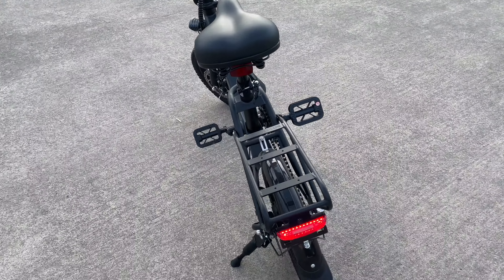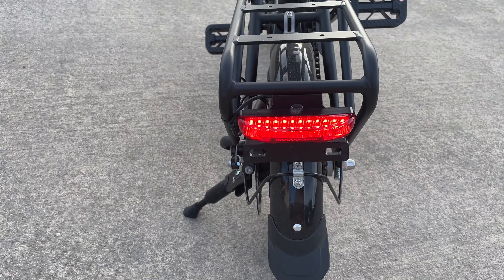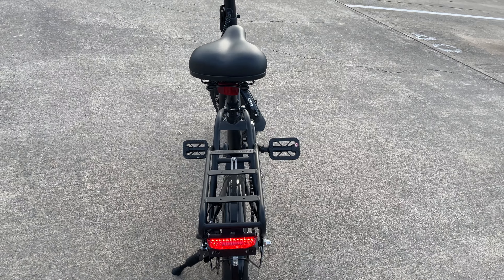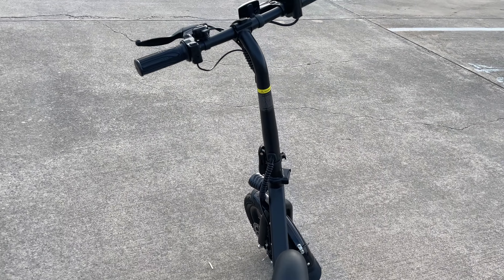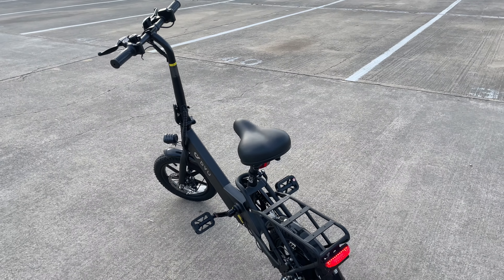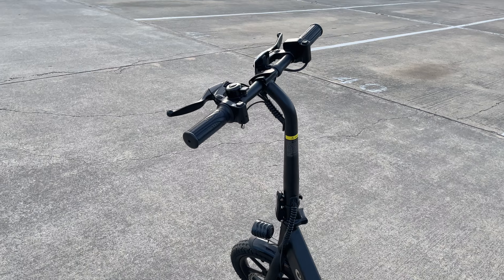It also has space where you can attach a basket and put some of your belongings in there. This bike can go up to 15 miles per hour, which is pretty fast. It has three different modes: throttle mode, pedal assist mode, and bicycle mode, making it easy for you to ride longer.